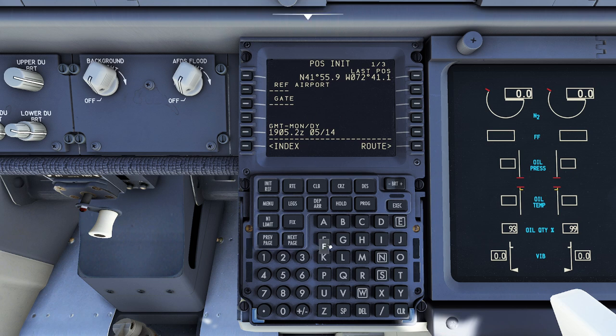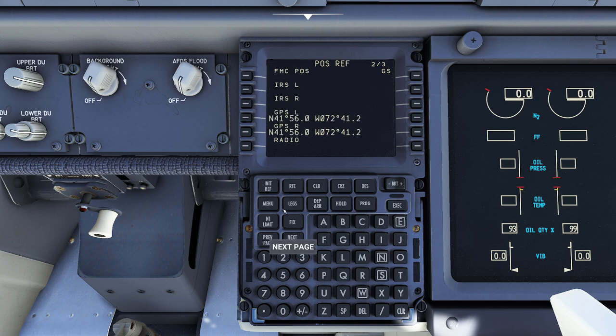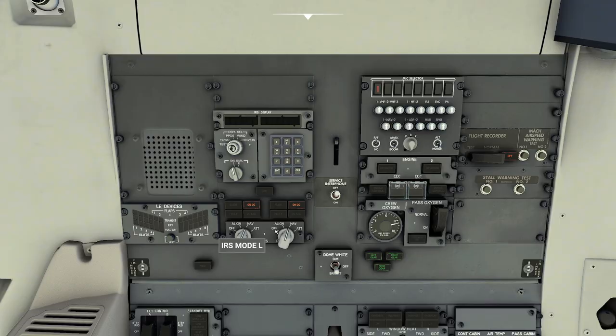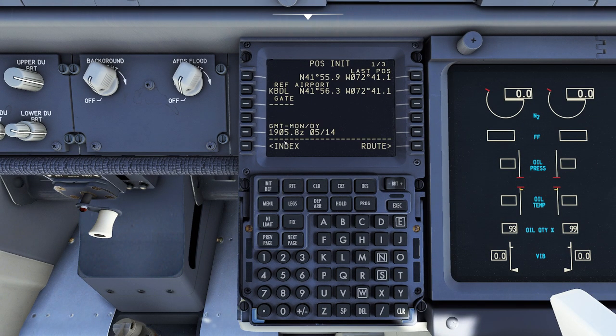There are a couple of different ways we can do this. In the old days, what we did is come in here and dial in the airport — I'm at Bradley International Airport. It would give us a last known position. We could click on it, copy it, and say this is my current position. But here's the key thing: notice how nothing's going on and none of these are initiated? That's because up above us our two IRS's have not even been initiated yet. Once you do that, it's going to ask us where we are. See how it says 'Set IRS Position'? You can either grab this position by clicking on it and clicking here, or you can grab the GPS position by clicking on it and then clicking it right here. The GPS is probably a little more accurate than the airport reference point.